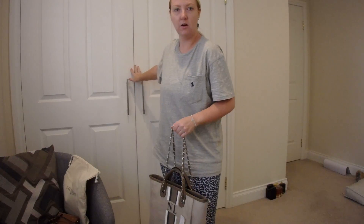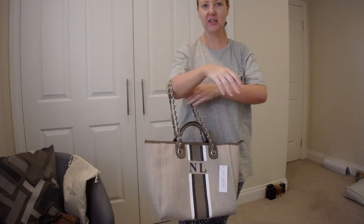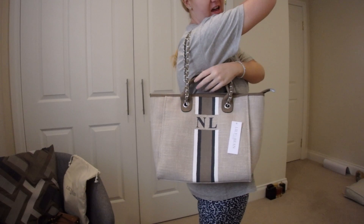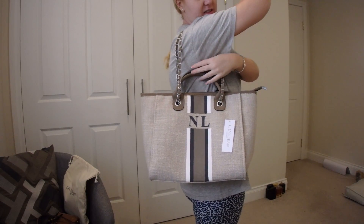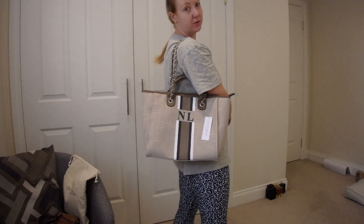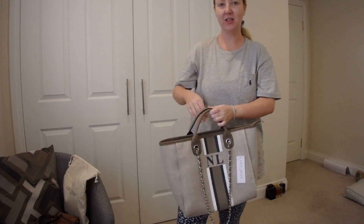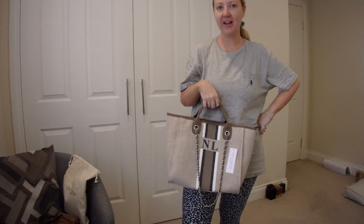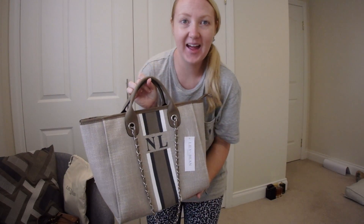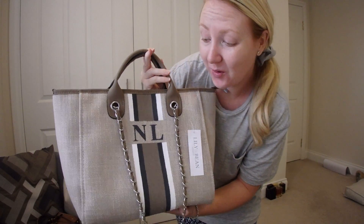I want to show you some shots of me holding it as well, so I'll do that now. Please disregard my outfit! That is just holding it over the shoulder — it's quite a short distance because of the handles, but it's not uncomfortable at all. And then of course, just holding it on the crook of your arm — really, really cute. Highly recommend. Let me know your thoughts. If you purchase it after watching this video, you won't regret it — the quality is amazing.